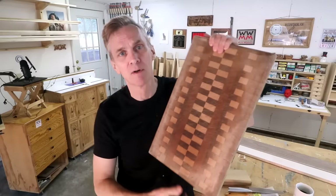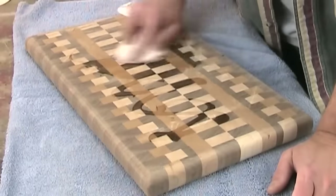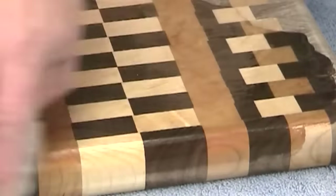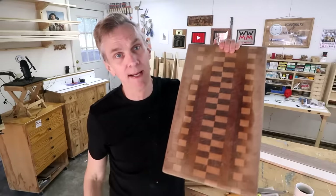Even with heavy usage an end grain cutting board will last a lifetime. I made this one nine years ago and I use it almost daily. I don't even oil it or maintain it the way I should, and it still looks great.